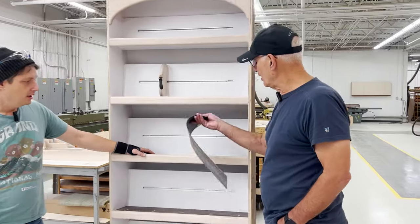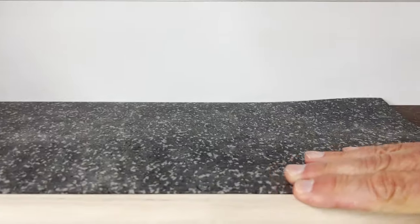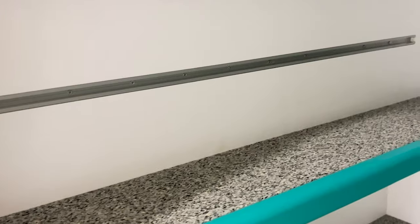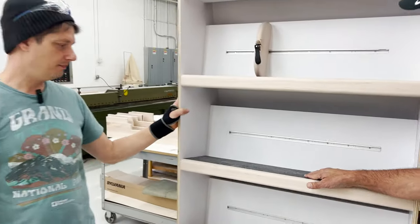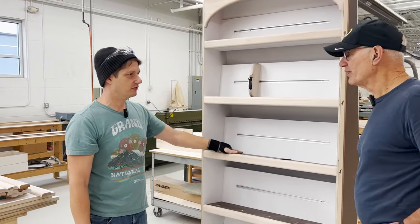This is the material we're going to put on the shelf bottoms — it's flush with the hardwood trim, and it has a little bit of friction to it to add a little more resistance for the books to help keep them in place.